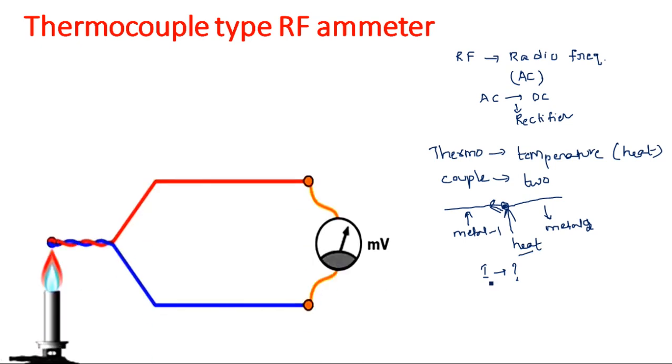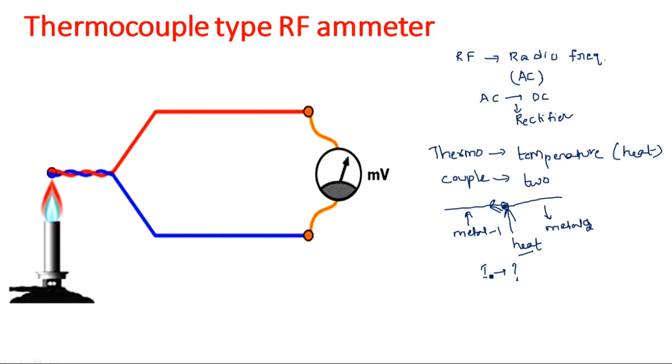Let us see the construction of the thermocouple. Here two different colored lines are given — the first one indicating metal one and the second one indicating metal two. These two are joined together. Whenever heat is applied, some current starts flowing through this metal. When this current is flowing, the ammeter — it is an RF ammeter — is used to show the deflection corresponding to the amount of current flowing through this metal wire.